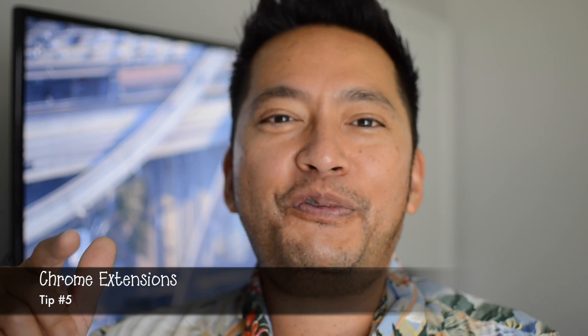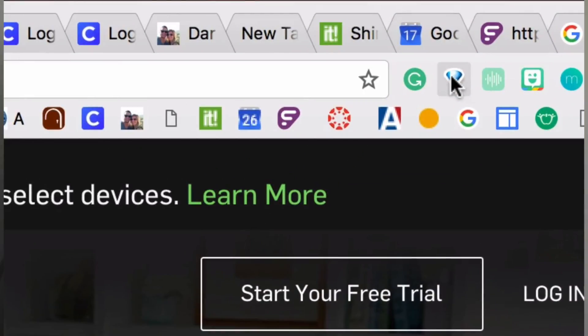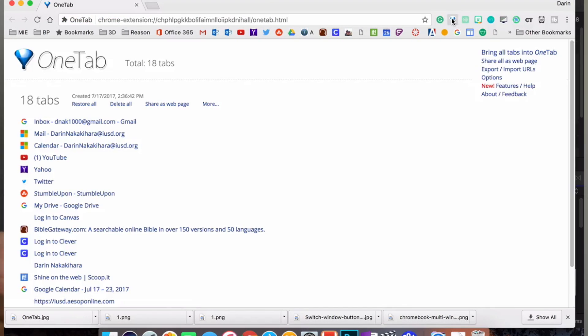Tip number five: you're in Chrome, and these are just Chrome browsers, so you might as well take advantage of their robust Chrome Store — it's full of apps and extensions that can help you. For example, OneTab is a Chrome extension. If you have 50 tabs open and can't tell what they are, just press OneTab and it consolidates all your tabs into one page. You can then click to open them back up individually.